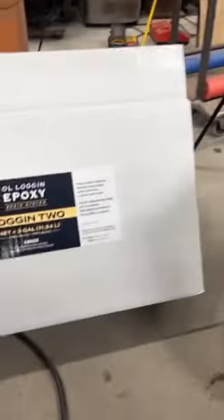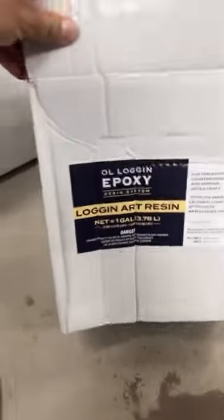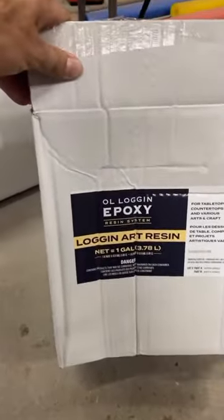Here is a fun tip. If you do a three-gallon kit of Login 2 and a one-gallon kit of art — a three-to-one, as we call it — and you mix them together, just like Andrew did over here, it will cure fast.